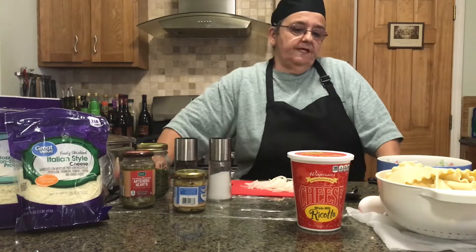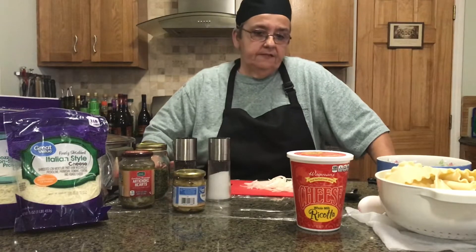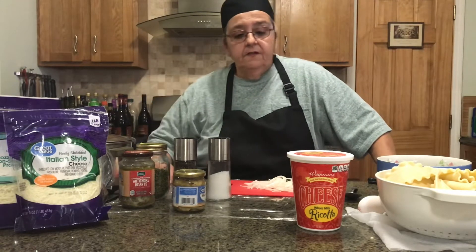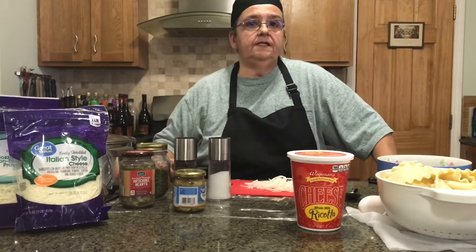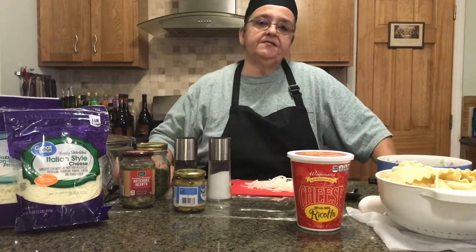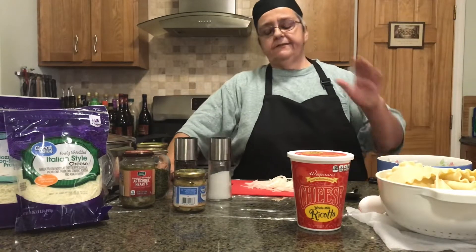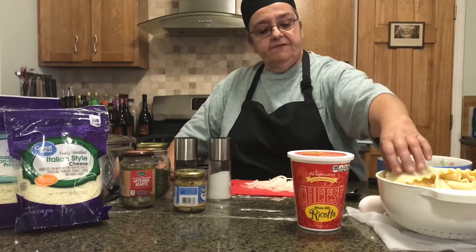Hi everybody, today we're going to make lasagna. I do two different ones: a regular lasagna with the meat in it, and then one without the meat for my sister, who's a vegetarian — somewhat of a vegetarian, but anyways, that's another story. So we're gonna get down to business.